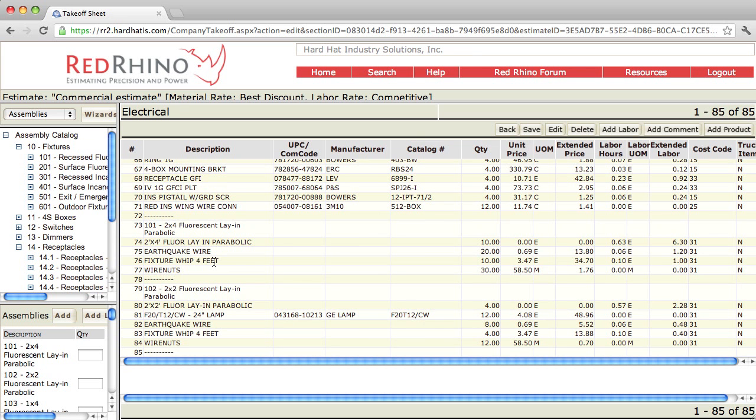Back to the assemblies — this assembly included the fixture, what they call earthquake or hanger wires, a four-foot whip, and some wire nuts. The two-by-two has lamps — I would delete those. It includes the fixture and has labor for the fixture but no materials. It has the support wires, the whip, and the wire nuts. That's how you input or use the fixture assemblies.